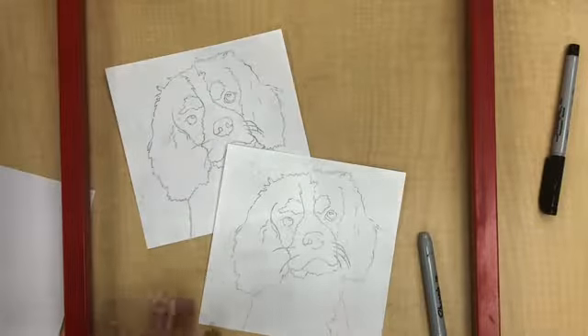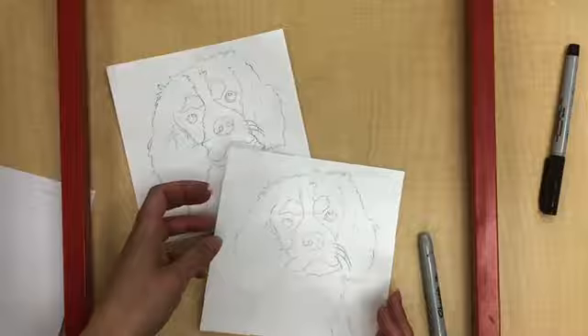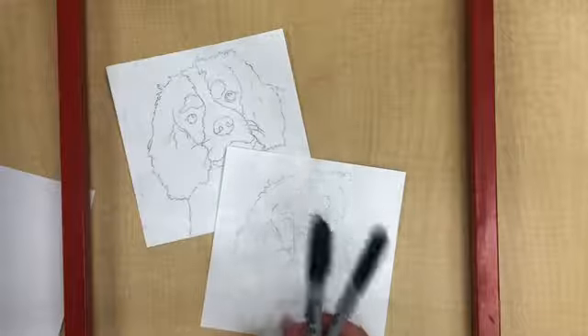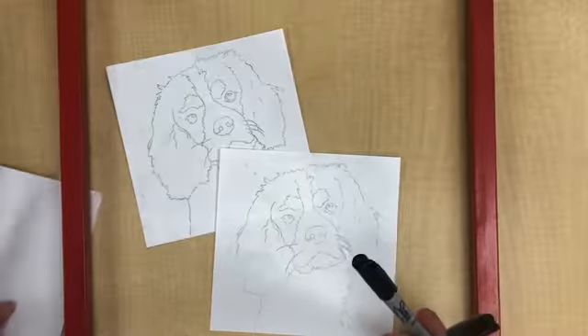Today we're going to start coloring our pet portraits. When you have your pet portraits traced, the first step is outlining them with a Sharpie marker. You can choose either a thick Sharpie or a thin Sharpie depending on how small the details are on your portrait.